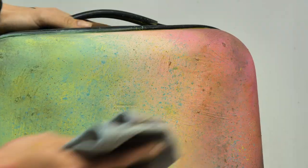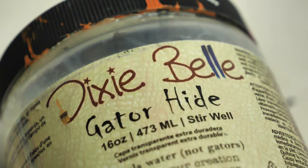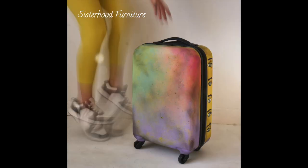I let the wax set for 20 minutes and then I buffed off the excess with a piece of cloth. We left the wax set for about a week and then we sealed the suitcase with three layers of top coat. And this is the final result!